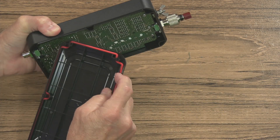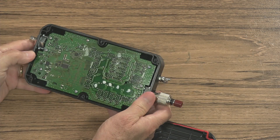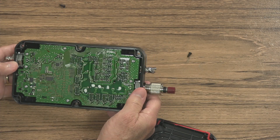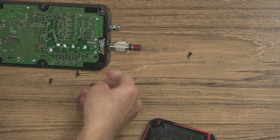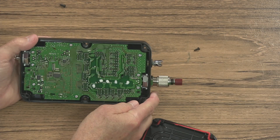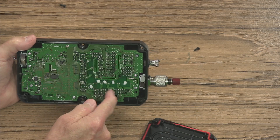Nice water seal here around the cabinet. The bottom side of the PC board — I'm going to guess from what I'm seeing here, these are more than likely relays.